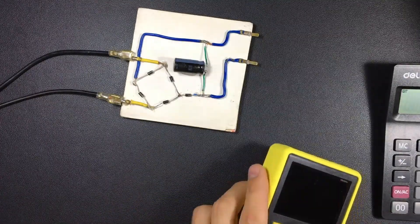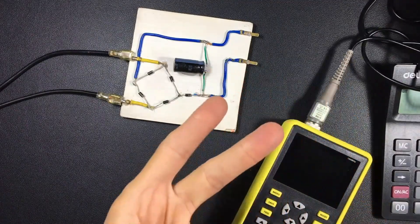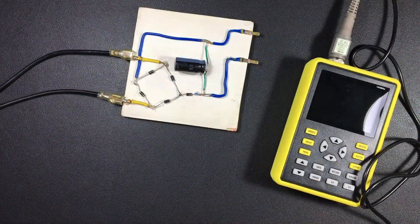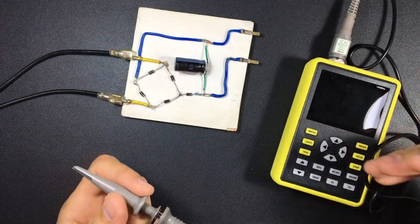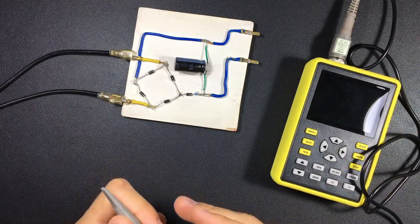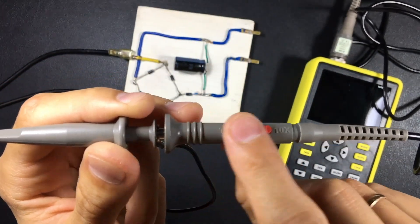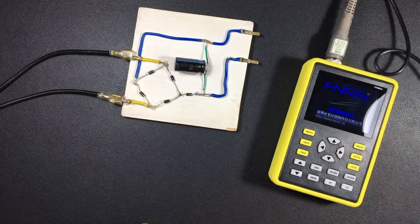Oscilloscopes have a test lead that is different from a multimeter. These oscilloscopes have no polarity — I can connect them negative or positive without getting damaged, and they are battery powered. The most important thing to memorize is: if you are going to measure voltages of more than 30 volts, remember to switch the probe to 10x, because this activates a resistor so that the full voltage does not reach the oscilloscope and it does not burn.